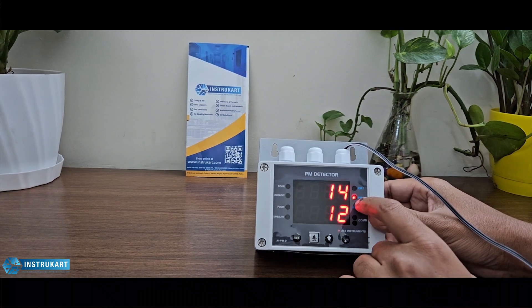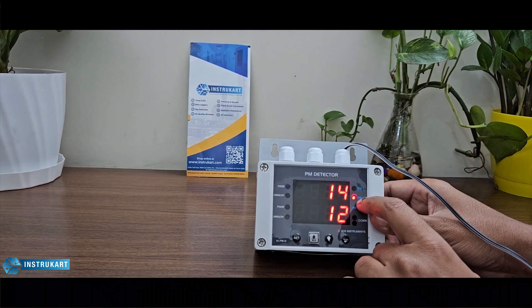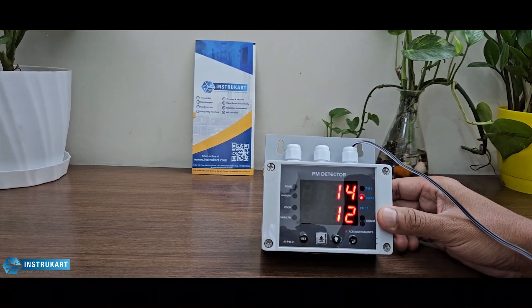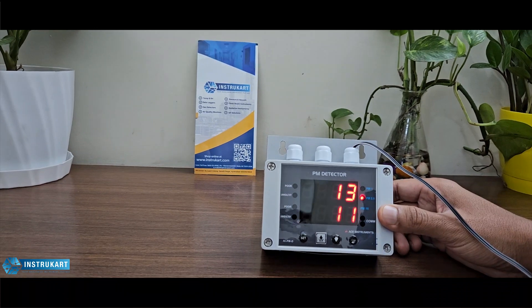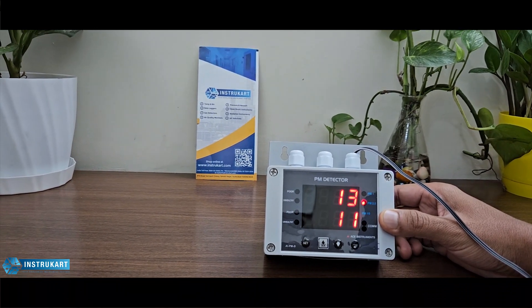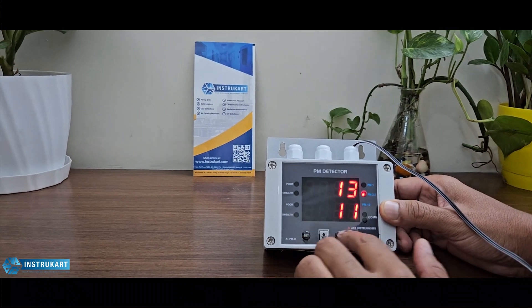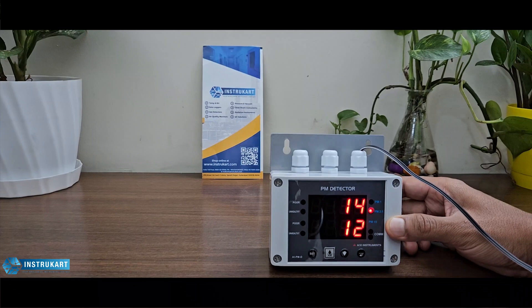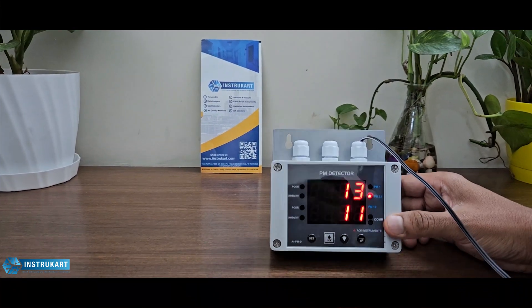Currently the device is showing a PM2.5 reading because it has crossed the PM1 limit. It also has a built-in buzzer alarm which is freely programmable from the front keys, with an acknowledgement key available to enable and disable the buzzer.